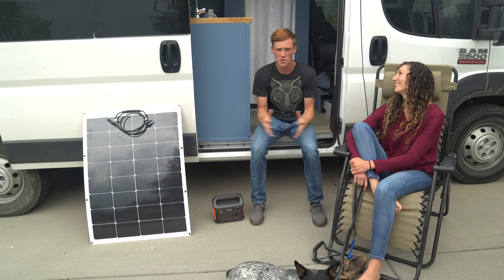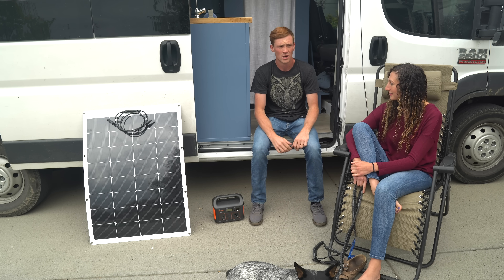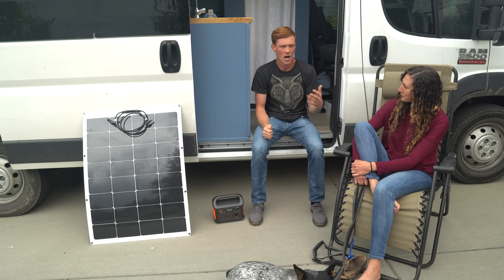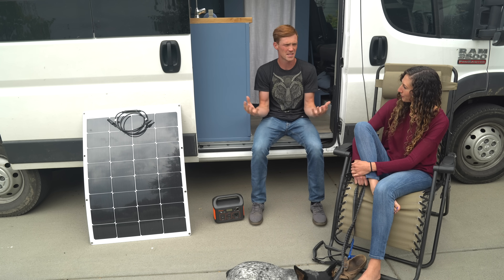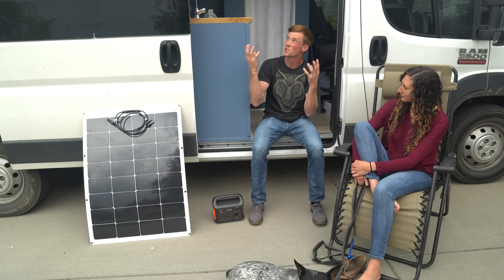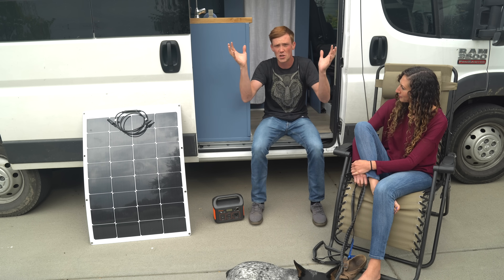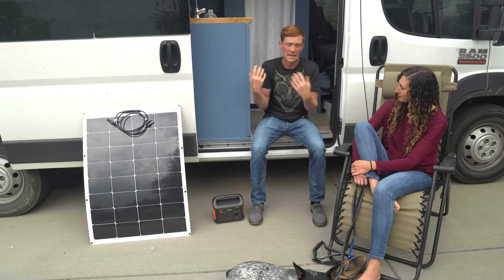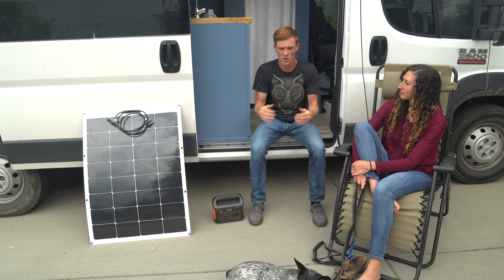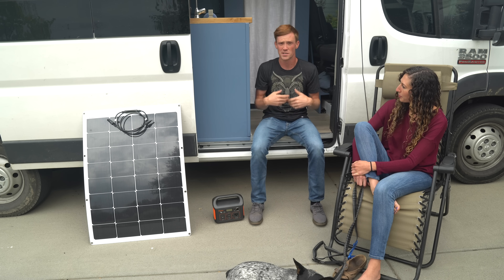When you contact some of these companies and they tell you you need 800 watts of solar or 700 amp hours for your battery bank, a lot of people think that sounds like overkill. The thing to keep in mind is your solar system needs to produce enough electricity on a day where you get basically no sun to support your usage habits. Some days you'll produce a lot, some days not very much.